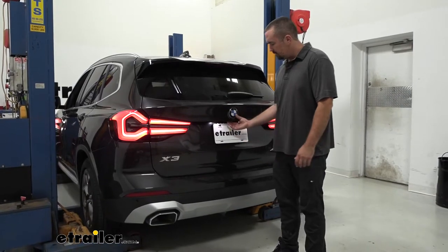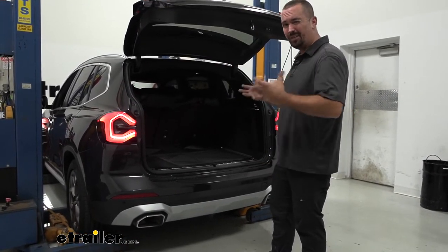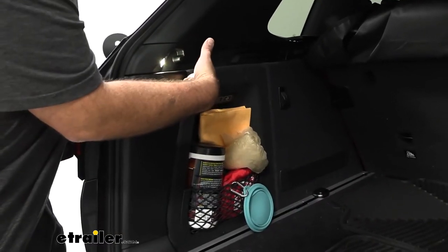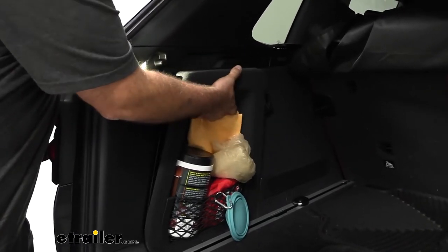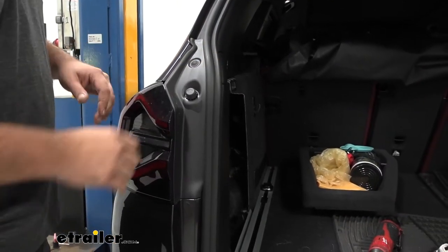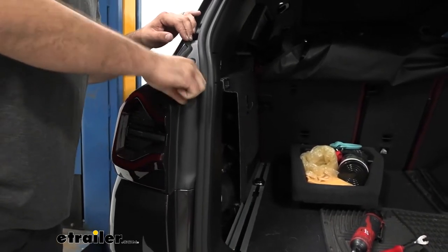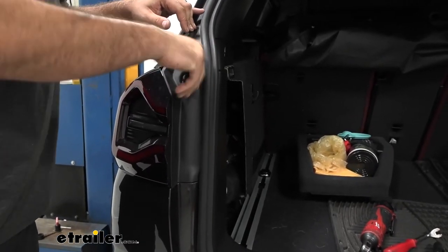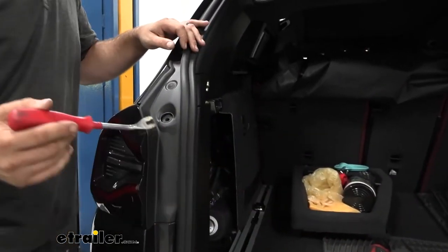We're going to begin our installation by opening up our rear hatch and pulling some panels out to get our taillights out, so we can get the fascia off. There's going to be a 10mm bolt tucked back here, so we need to pull these panels out. There's a handle — you can simply pull that out and set these aside. Before we get to that 10mm bolt, we're going to need to take off this little panel. You'll see a rubberized knob that you can unscrew with your hand.